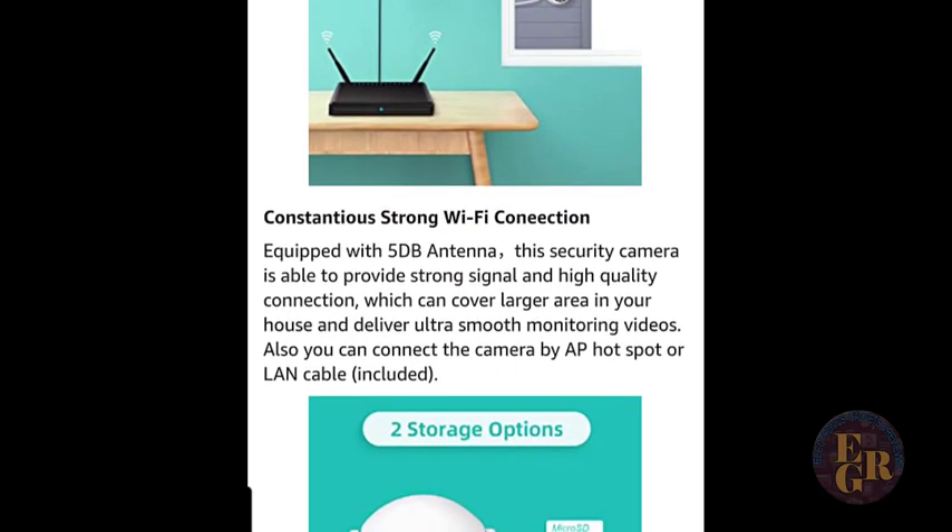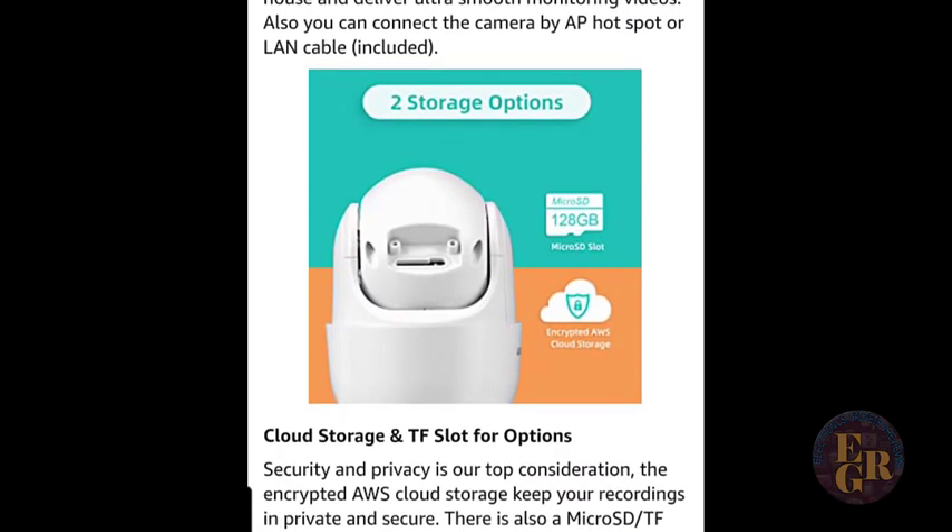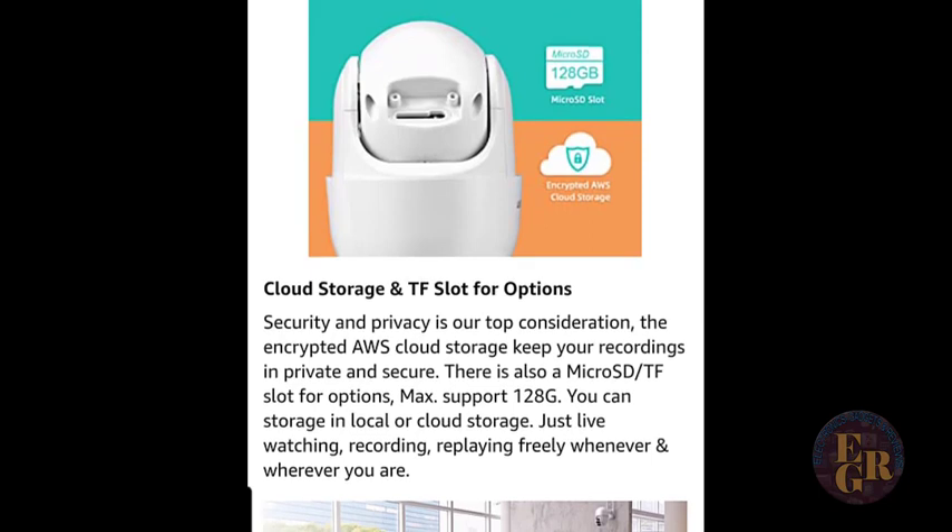I've used another Heim Vision camera since the beginning of this summer, and it's super cool — it not only has motion detection, it has human heat sensors. It comes equipped with a 5 dB antenna. The security camera is able to provide strong signal, high quality connection, which can cover larger areas in your house and deliver ultra smooth monitoring video. Also, you can connect the camera by AP hotspot or LAN cable included. If you're close to your router and want to run the Ethernet cable RJ45, that's probably your best route because Wi-Fi is not 100%, but this camera has dual antennas which will help out quite a bit.